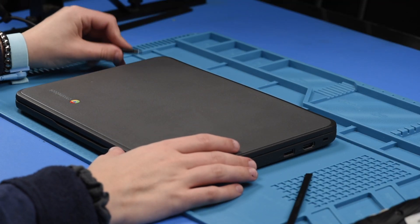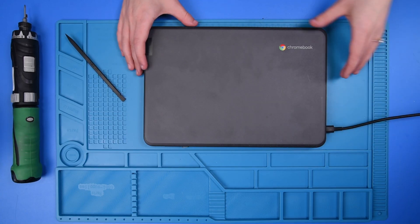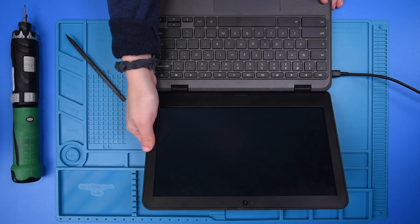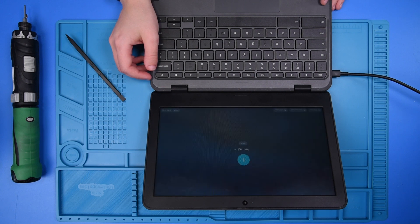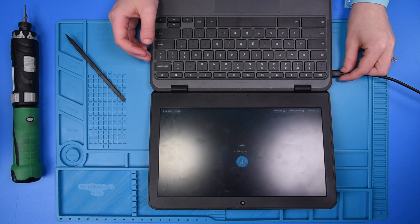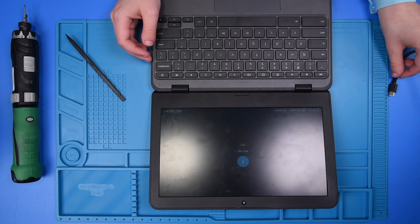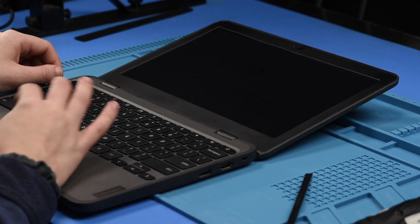To verify the repair, you just want to plug the unit in and open it up. If it comes on, then that means the replacement was successful. And then to verify that the battery is working properly, you just unplug the unit — if it stays on, then that means the battery is working. So you can shut the unit down.